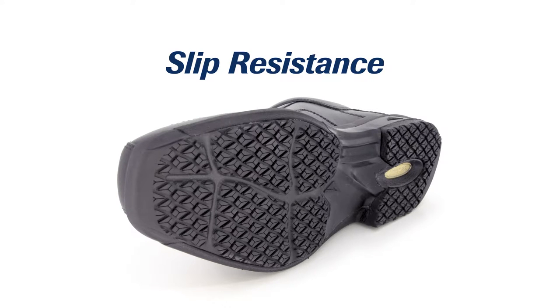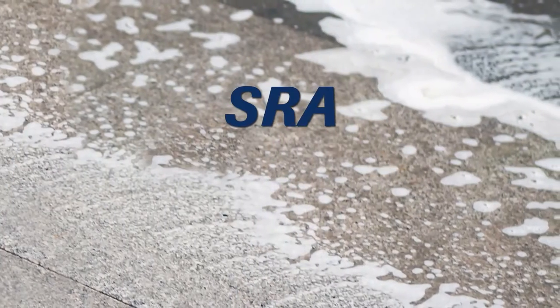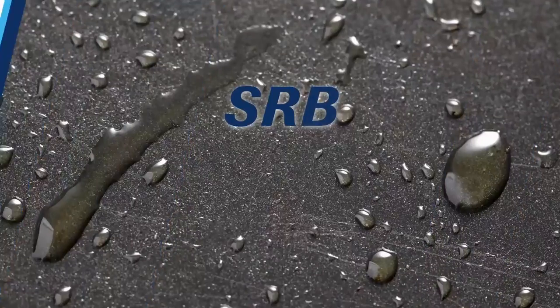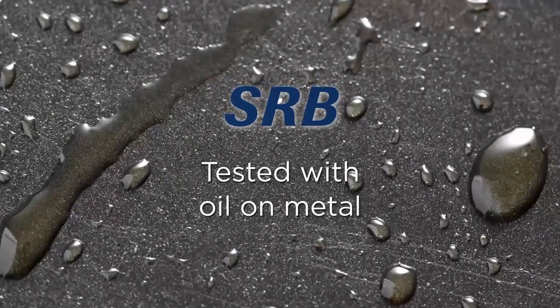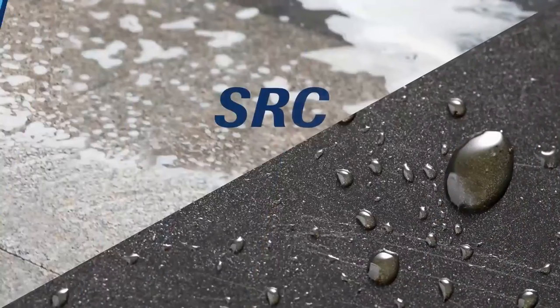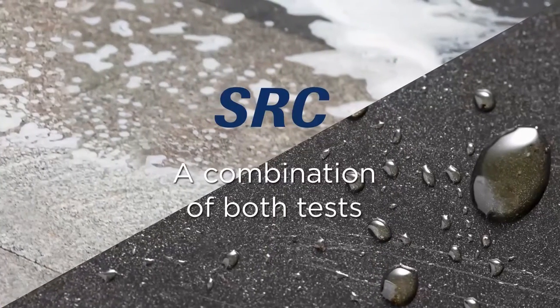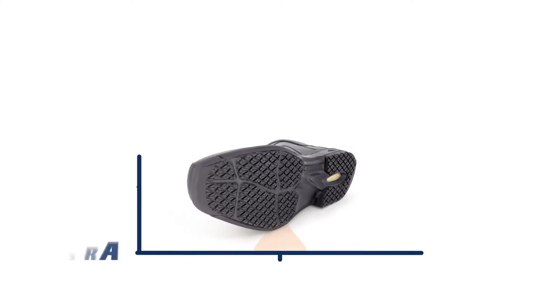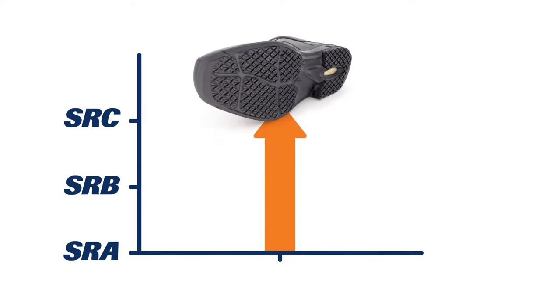There are 3 increasing levels of slip resistance that can be awarded: SRA, tested with soapy water on tile; SRB, tested with oil on metal; and SRC, a combination of both tests. Our durable Diamond Grip outsole not only meets but exceeds SRC requirements.